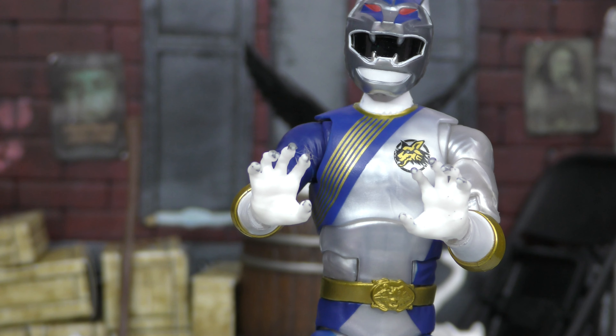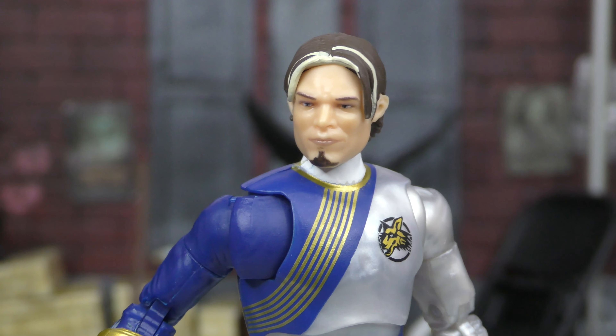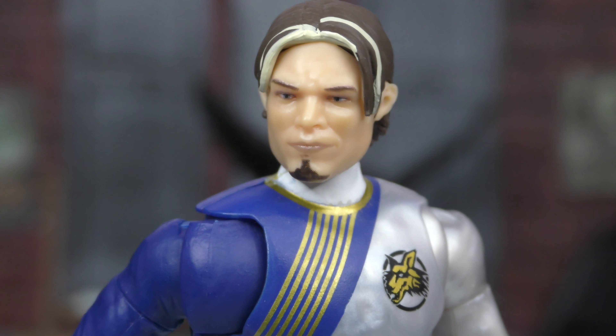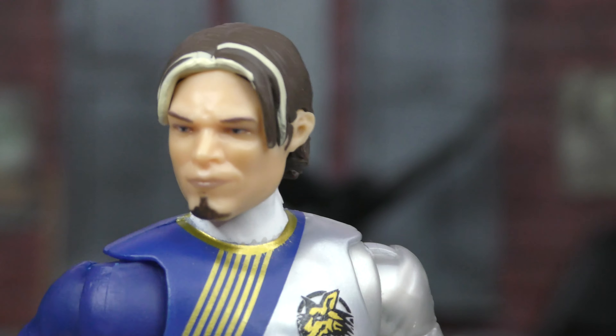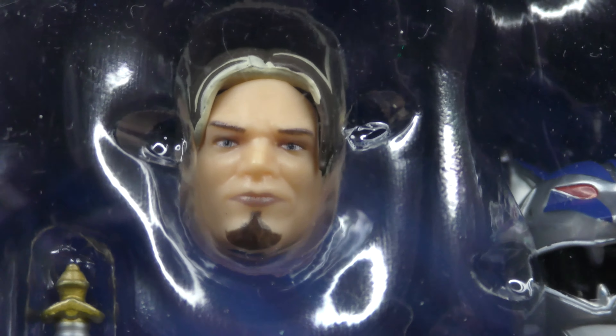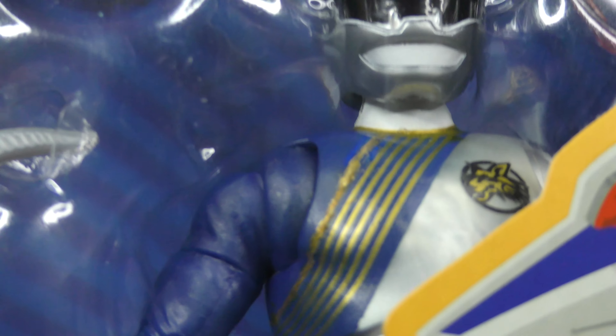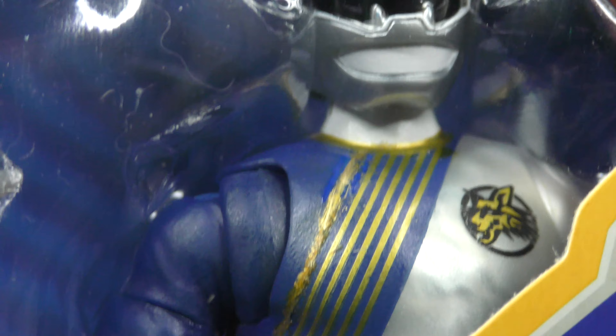He also comes with a Merrick unmasked head sculpt — a dramatic reveal! It's not the best face they've ever done, to be honest. Comparing it to the original one I had, the replacement looks like he's wearing lipstick — the lips are noticeably darker. On the original, you can see the stripe I tried to paint on there myself; it's not terrible but I shouldn't have had to do that. I also painted the boots, and that's not bad.